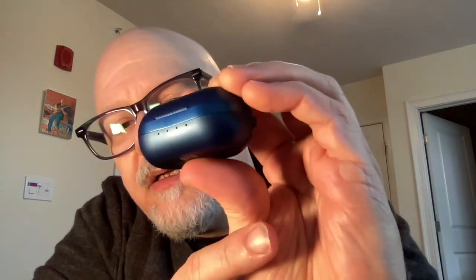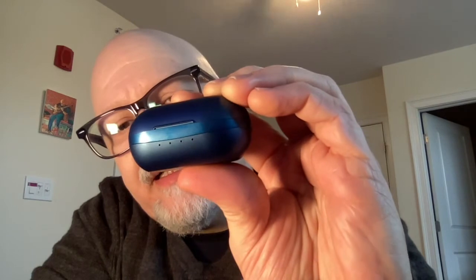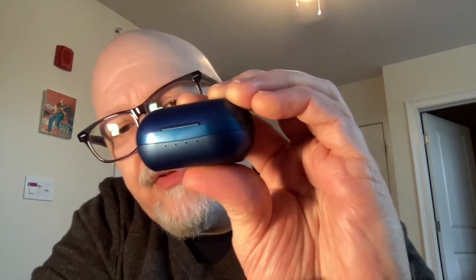They have a little indicator: you can see these four pinholes are actually lights. When the buds are charging in the case and it's not plugged in, the lights are on. When the case is plugged in and charging, the lights are on. If the buds are fully charged and the case is unplugged, the lights are off — and that's where they are now. So you can tell exactly how much juice you've got left, which is a good thing.